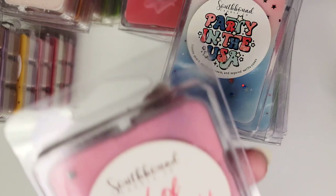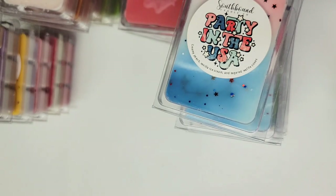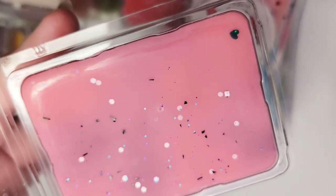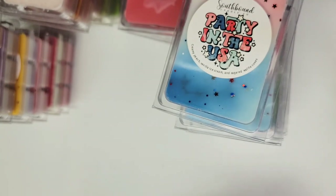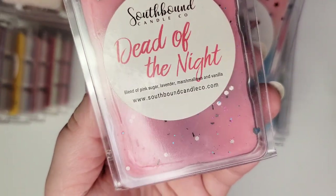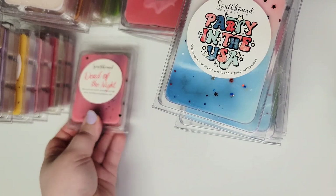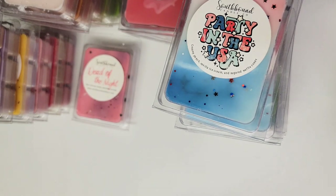Next up is Dead of the Night: a blend of pink sugar, lavender, and vanilla. This is a very popular scent with other Southbound waxie fans. However, I'm not a big fan of this one. Some of her lavenders I really love, but this is one of the sweet lavenders and there's something about it that just doesn't jive with my nose. It's just personal preference — I know I'm in the minority here, so please don't judge it based off my opinion. Give it a chance yourself because far more people really love that scent.